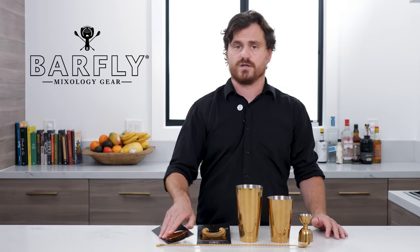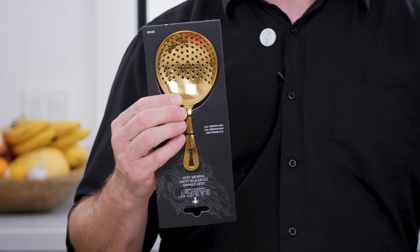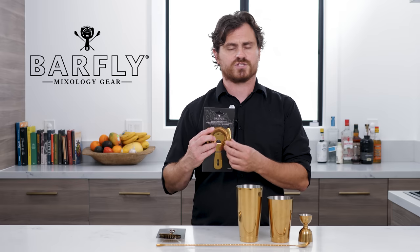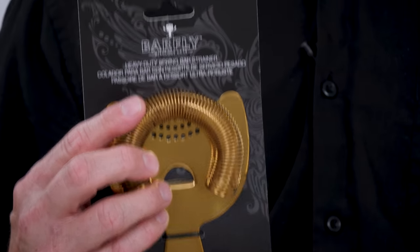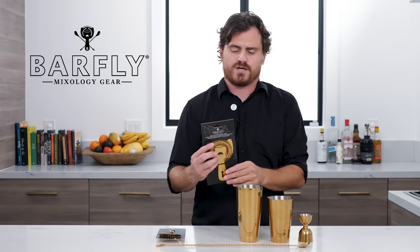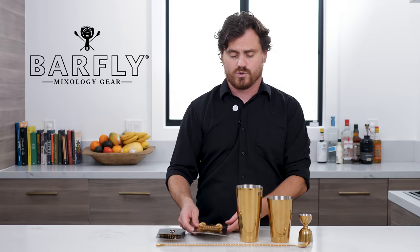So in this kit is going to be a gold plated julep strainer, a gold plated Hawthorne strainer. They make this Hawthorne strainer kind of special — it's got tighter coils and more coils, so when you close the gate after shaking a cocktail, it can really close out that ice. I'll probably still double strain anyway, but it's just really nice design. It's nice and heavy, really good quality.